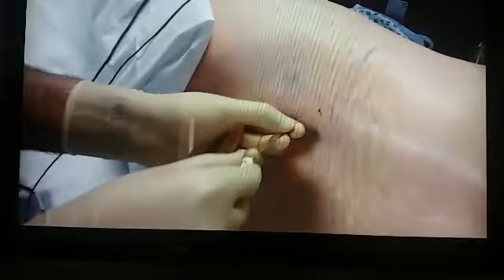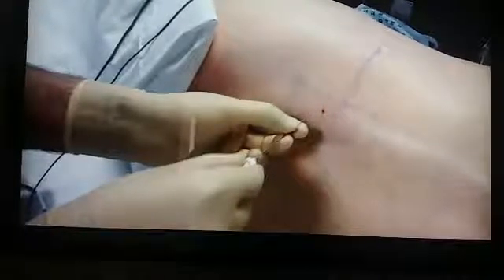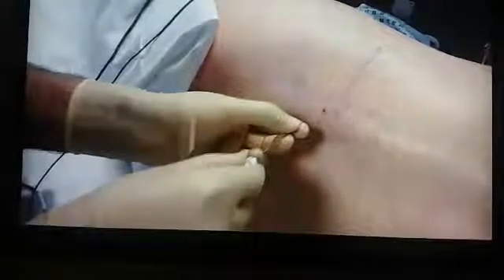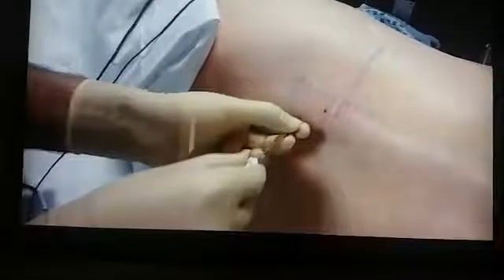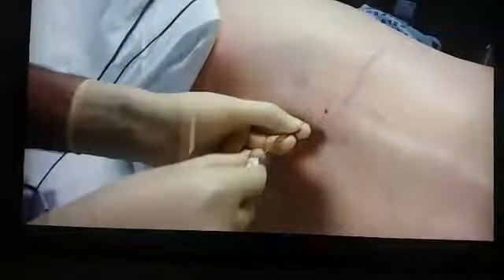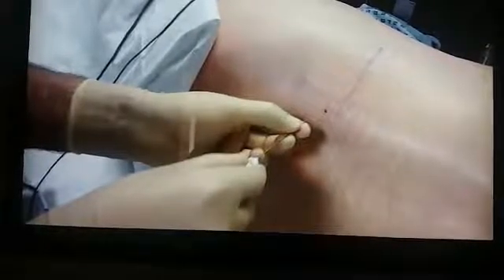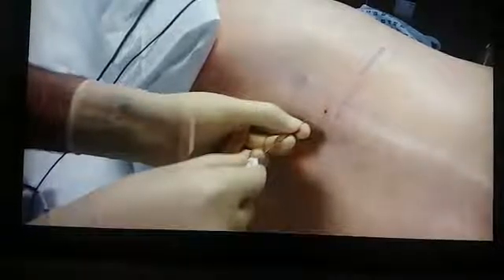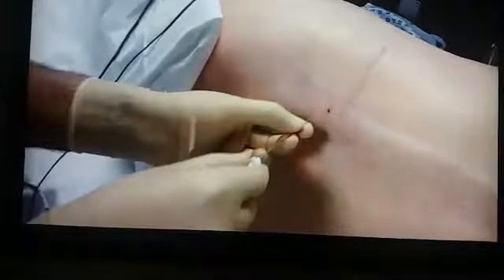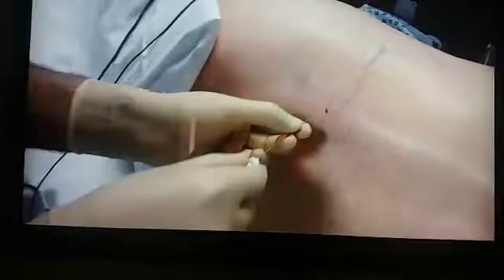So to summarize: first, always mark out the landmarks on the back of the patient, especially when you are starting out. Second, never attach anything to the extension tubing. Third, try to hit the transverse process, then walk off it — whether superiorly or inferiorly — it should glide off easily. Do not angle too acutely; try to see that the needle glides off the transverse process smoothly. Thank you.